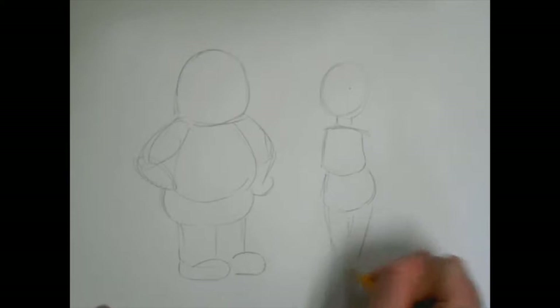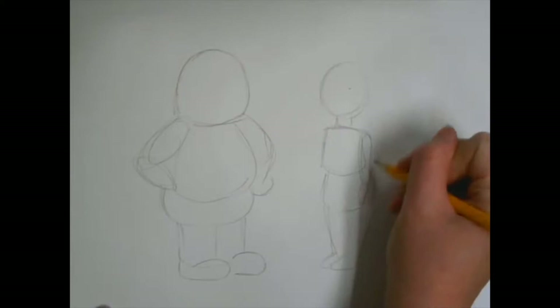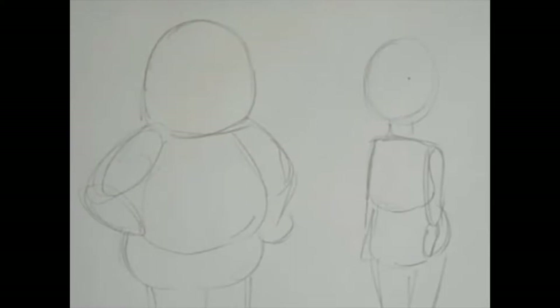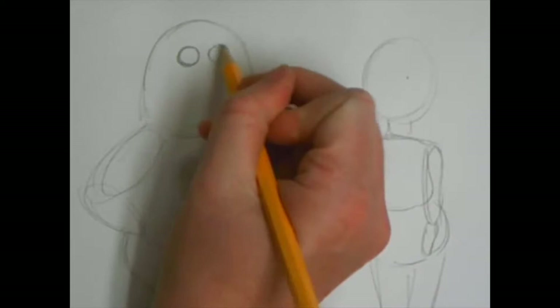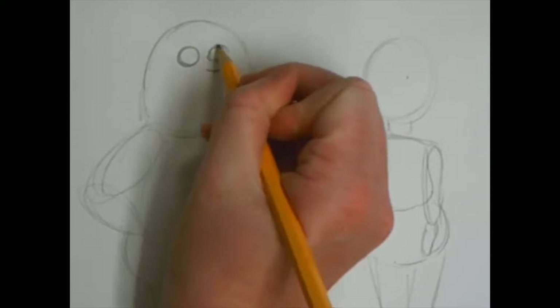Now we're gonna work on our details for Peter — for his face. To begin with we are going to draw circles for the eyes. They are smaller circles and they are separated by some distance. His nose almost looks like the bottom part of an S on the right-hand side, so it's going to curve around like a big old S.